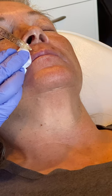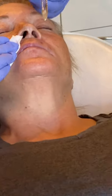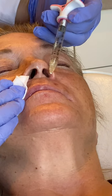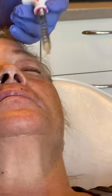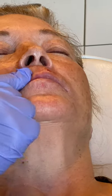Doing okay, Kathy? Mm-hmm. Good. A little pressure there. A little pinch, huh? Mm-hmm. One more step. Go this way. Okay.